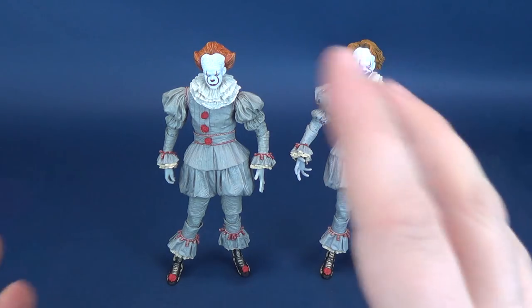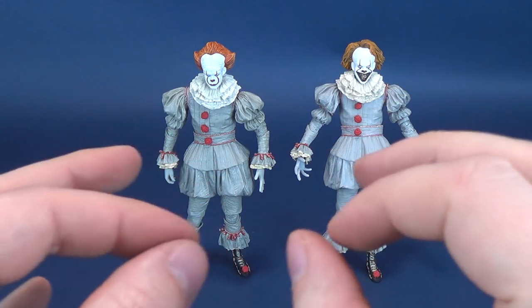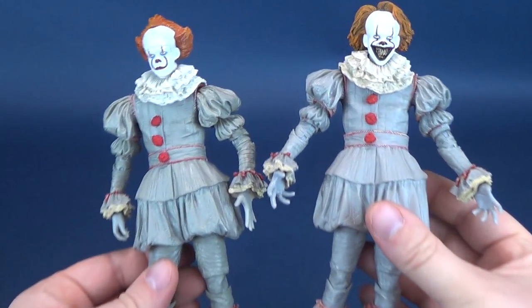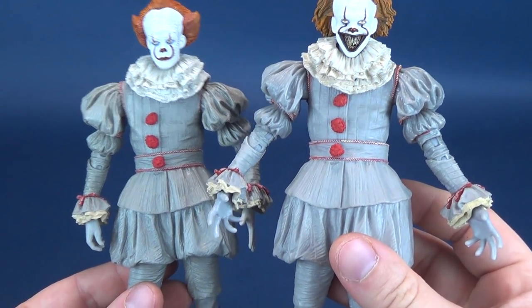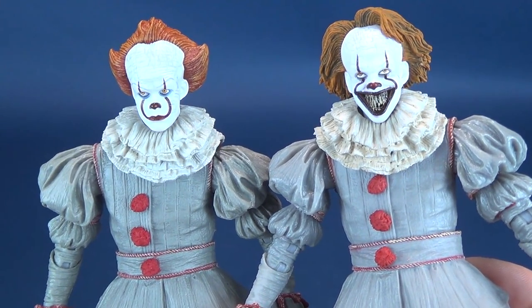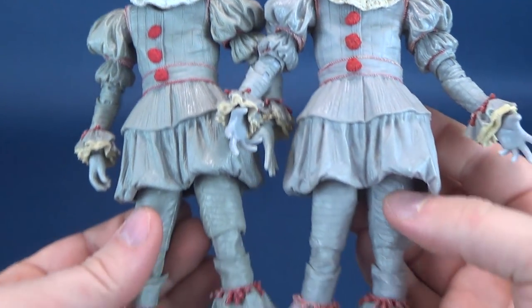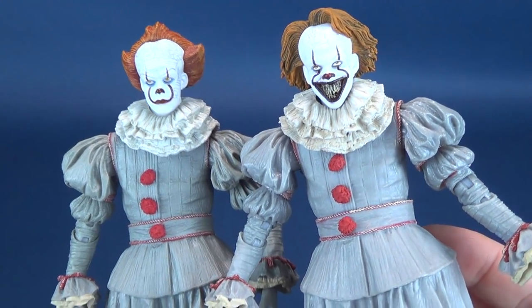I think the faces are roughly about the same, though there's been some conversation about the faces being slightly different. But pretty much it's this figure right here. You can see that the bodies are pretty much identical to one another — not really much has been changed from one figure to the other. Most all the changes have been done to the head, and we'll look at the various different head swap options as this review progresses.